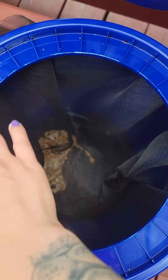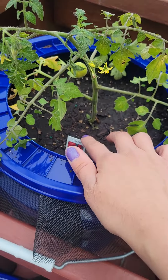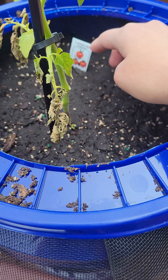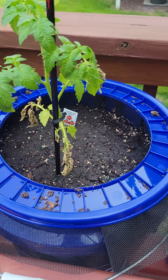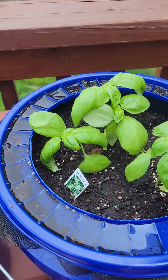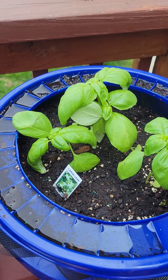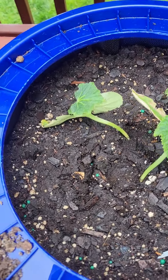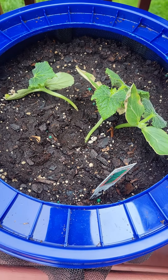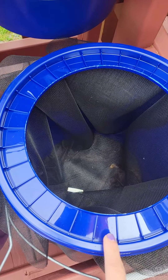So here we have some grape tomatoes. Over here we have large red cherry. And here we have sun sugar tomatoes. On this little one we have the large leaf Italian basil. And then moving down here we have the homemade pickles — slash the cucumbers. I'm not really sure what we're going to put in these.